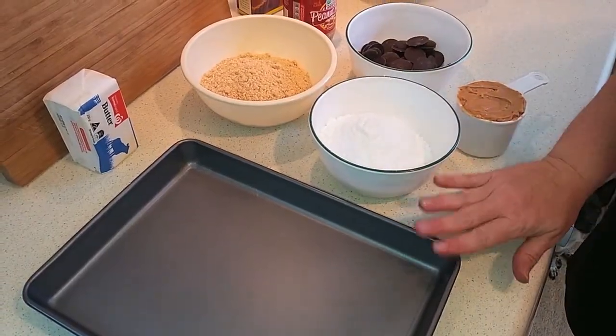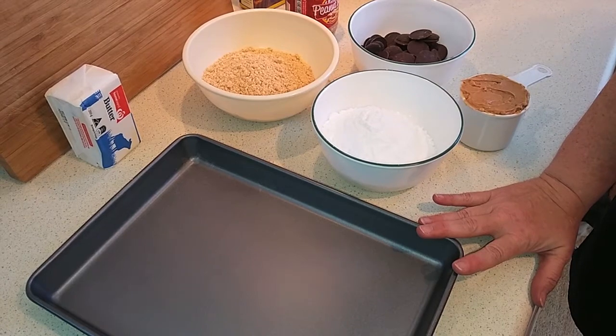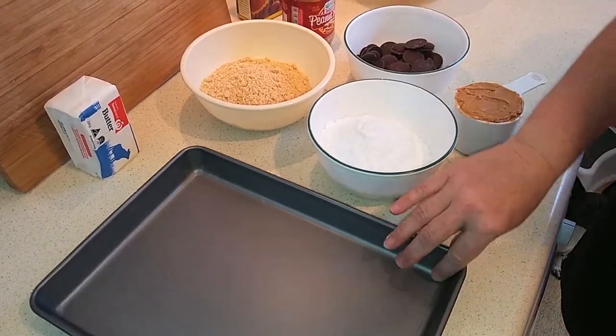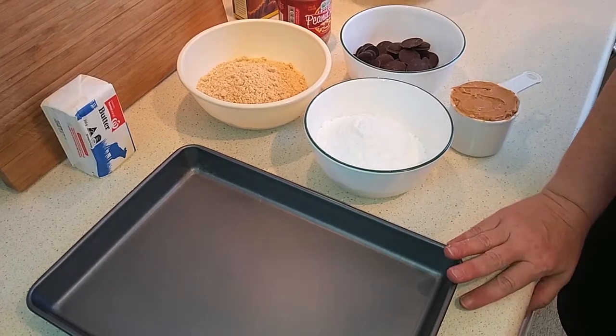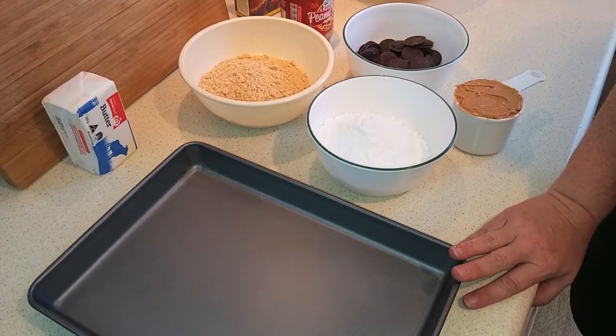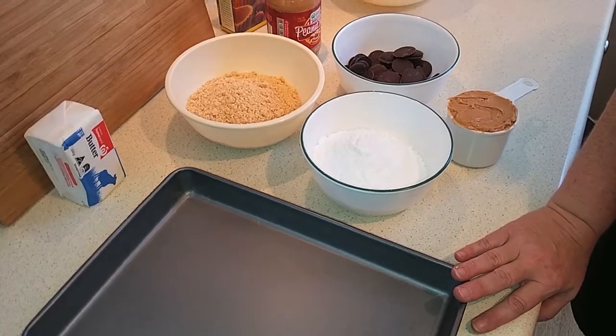I've got everything assembled and ready to go. You're going to need a 20 by 30 centimeter lamington or shallow baking dish with about one inch sides — that's roughly 9 by 12 and a half inches. You'll need that pan to make these in.